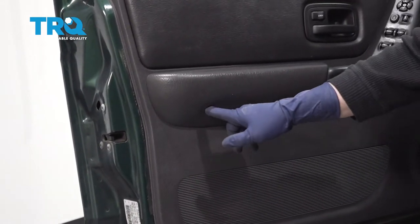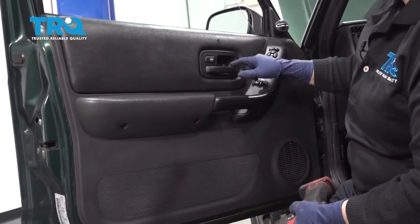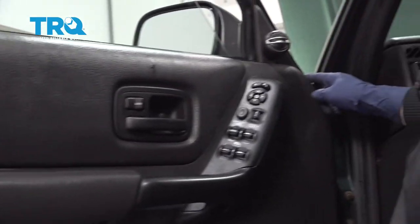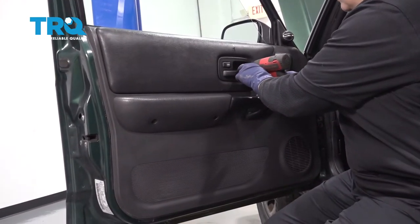You have five mounting screws: one, two, and three. Those are gonna be long screws, and then you have two of the same size — one on the outer panel and one on the interior door handle bezel. I'll start here first.